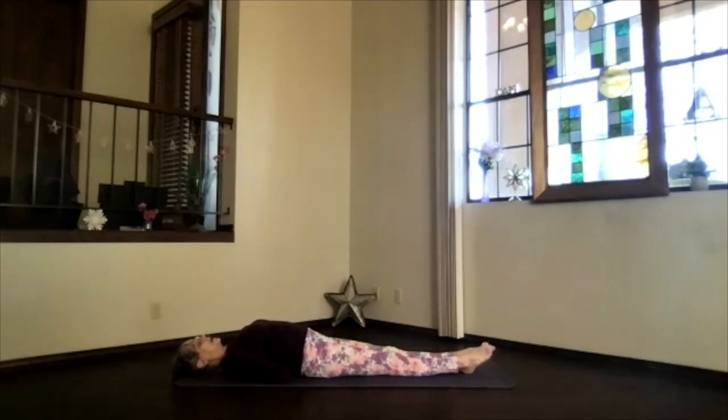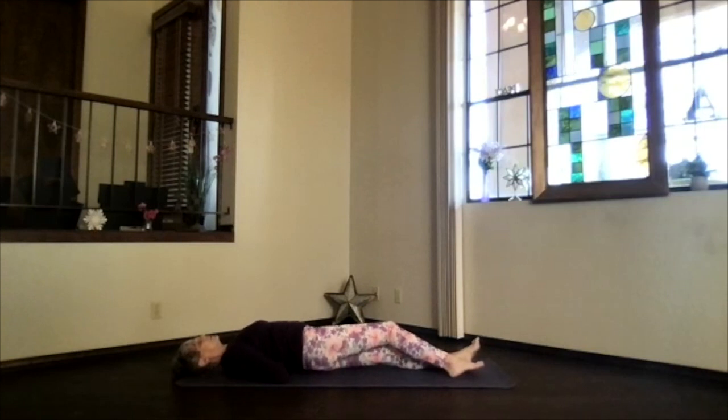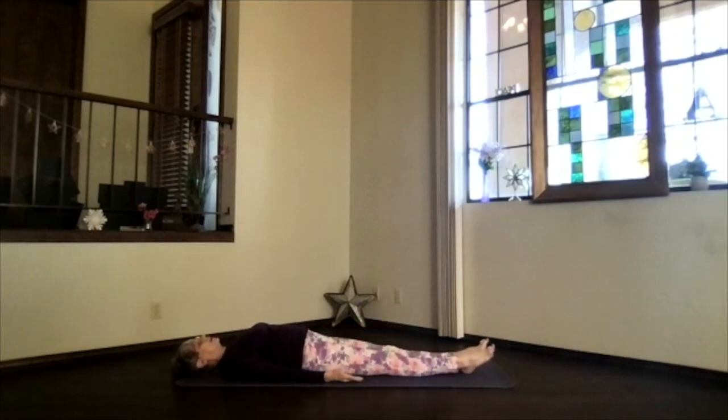Just breathe and relax there. If that's too much on your shoulder, bring your hand further down toward your waist. Deep breath, exhale tension. Then roll slightly to the side again to release that one, back into corpse position, relaxation. Just feel that side a little bit more activated.